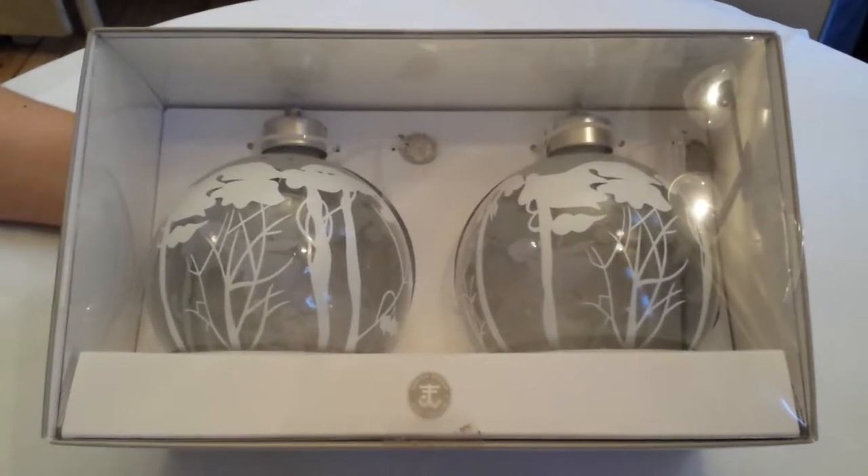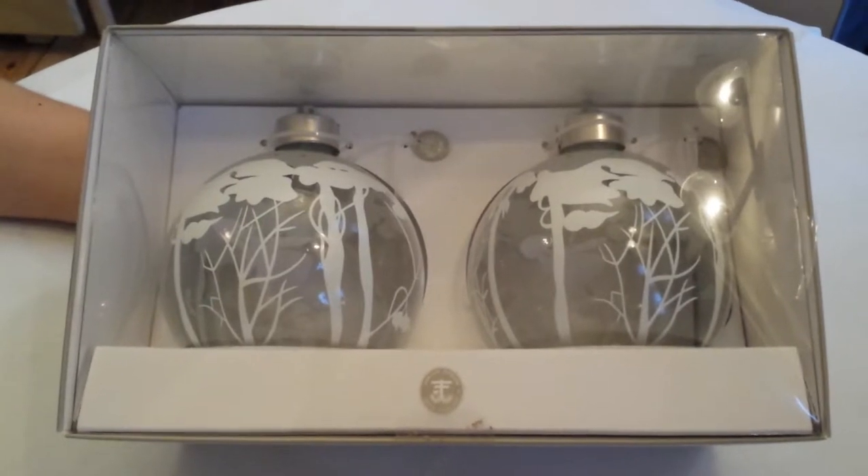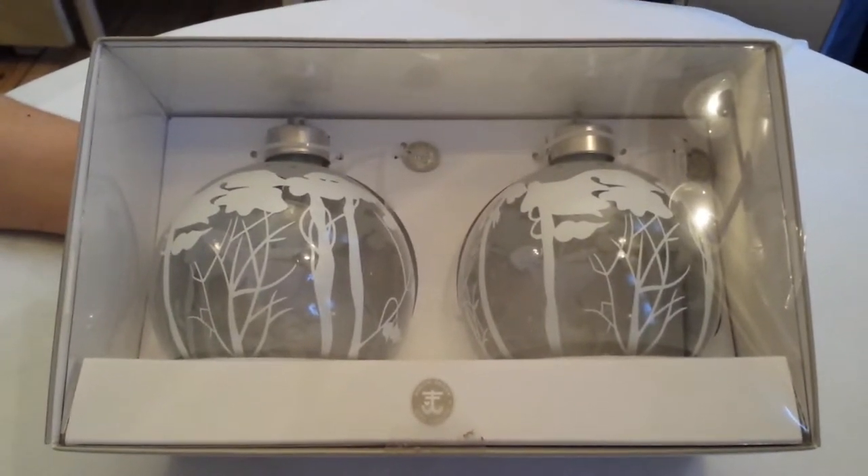Congratulations on your new glass bubble with Skating Girl and Light. These are available in the sizes small, medium and large. This is the instruction video of the design.